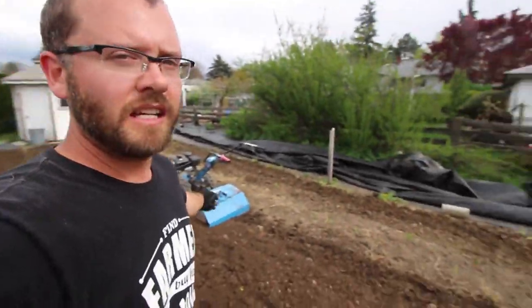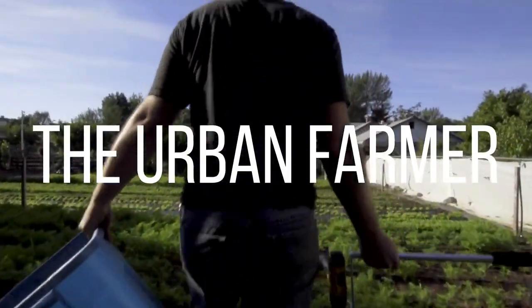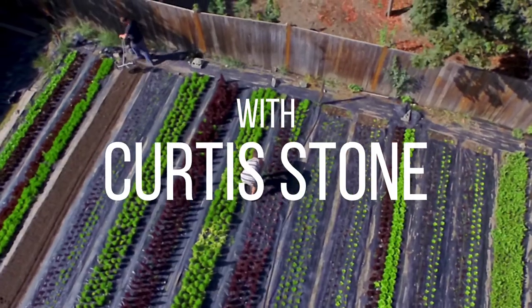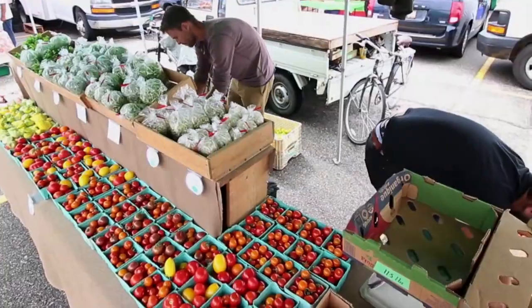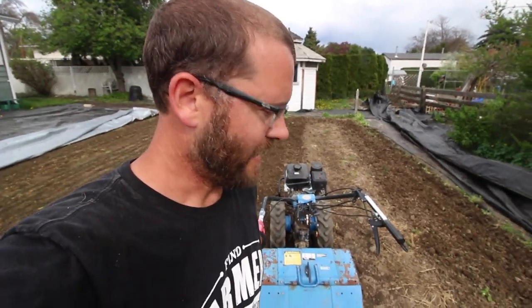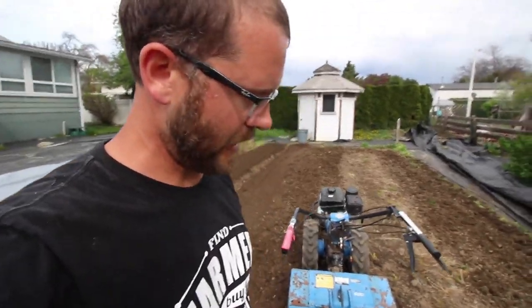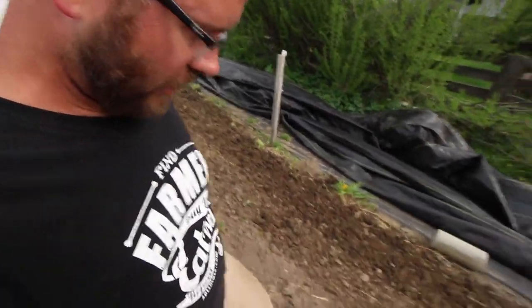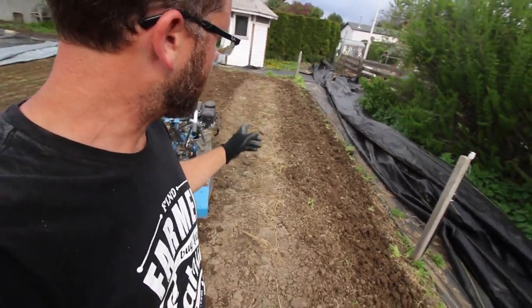Today I want to talk about why you would rototill and why you would not rototill. There's a time and a place for everything, and sometimes you just got to get it done and a tiller can do that. What we're looking at here, this soil — it's kind of hard and dry.